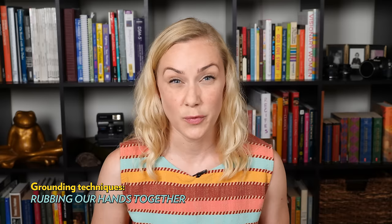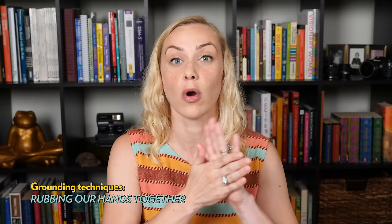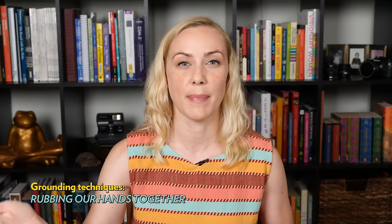Number three: rubbing your hands together. You can feel the warmth that builds up between them as you rub them together, and feel the heat move from your hands up your arms. As your hands are warmed up, you can place them on your legs or arms and feel that heat sensation move through you. Again, just like the others, wait until it's completely gone to regain your focus by opening your eyes and looking back at your therapist or whatever it is you were working on.